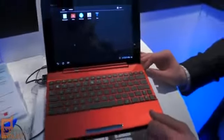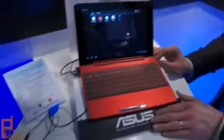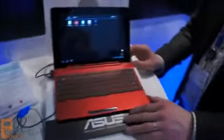ASUS is offering this in three different color schemes. You can see the red here — they'll also offer it in white or blue. It should be hitting the market in the coming months.